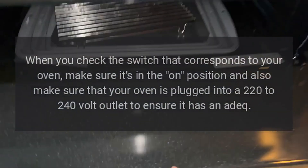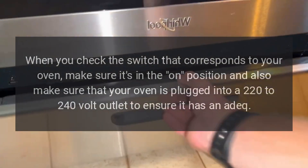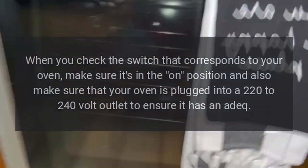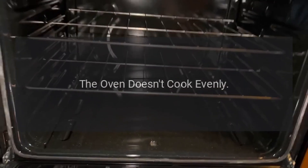When you check the switch that corresponds to your oven, make sure it's in the on position. Also make sure that your oven is plugged into a 220 to 240-volt outlet to ensure it has adequate power.